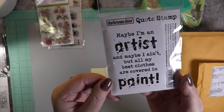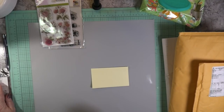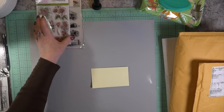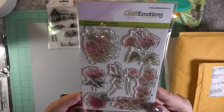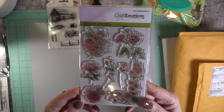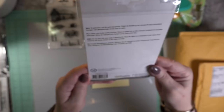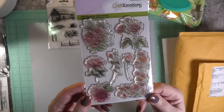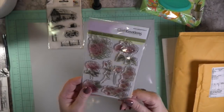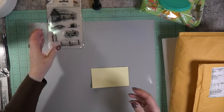I thought that was kind of cute! And this is an envelope corner stamp — I love it. Craft Emotions, with flowers. Look at that corner! Then you could do a reverse stamping and put it on each side of your envelope. I love doing envelopes and I thought this would be nice, or even just on the corners of a card as well.